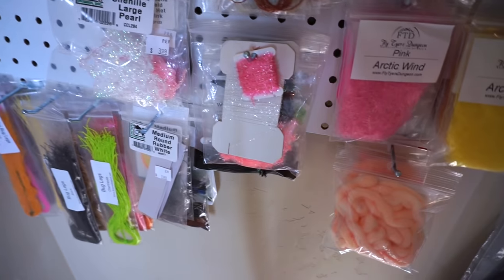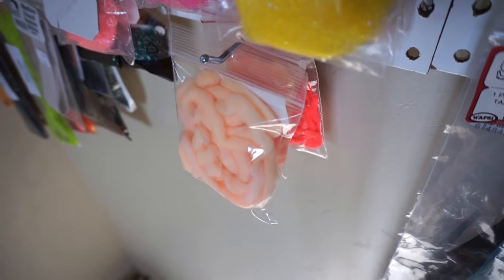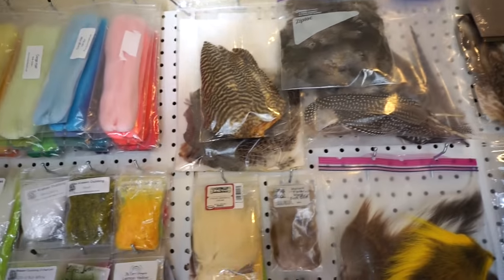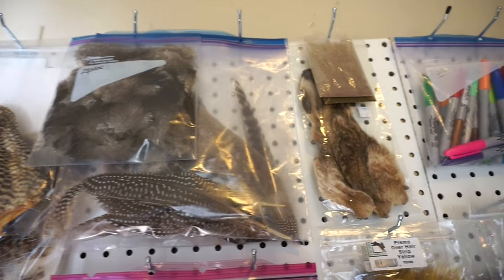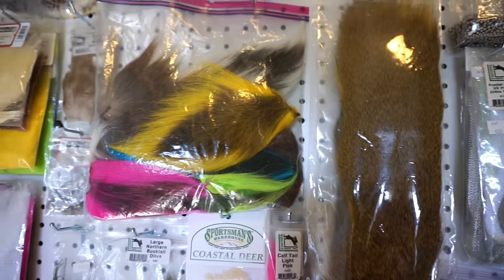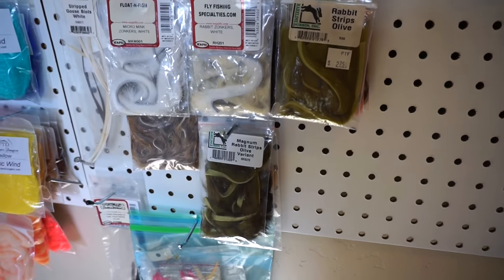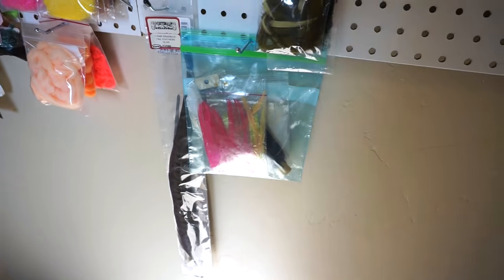I've got cactus chenilles and legs at the bottom, rubber legs, all different kinds. Then egg yarn, and of course all my feathers and natural materials — marabous and partridge behind that, chicken feathers, hare's mask, and then all the deer hair style stuff. I've also got CDC, mallard, and peacock, all my rabbit zonkers, mink and whatnot. I've got a few random things at the bottom down there.